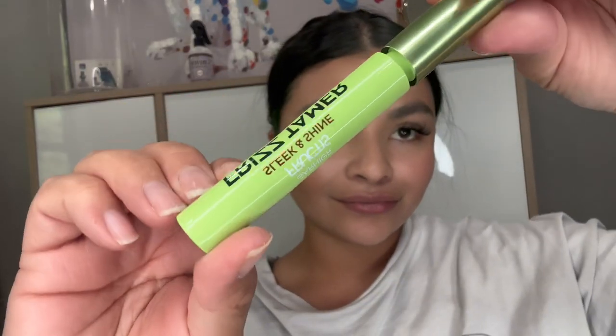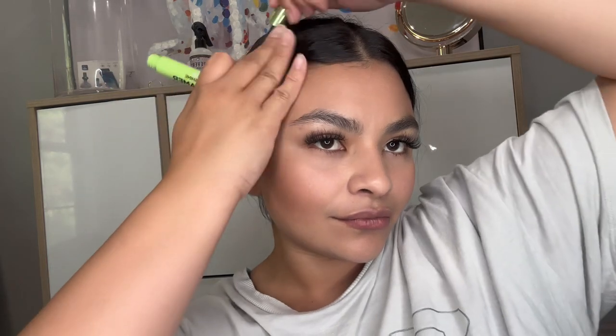I'm going to be going in with my Frizz Tamer wand, focusing on the front of the hair first. Look how shiny my hair is already looking! We're going to do the same thing to the other side — I love how the hair just stays put in the back. It is instantly taming all of the frizz, flyaways, and baby hairs.